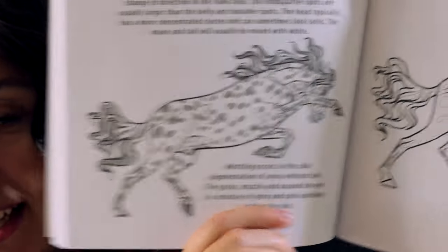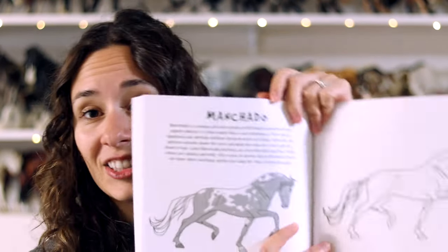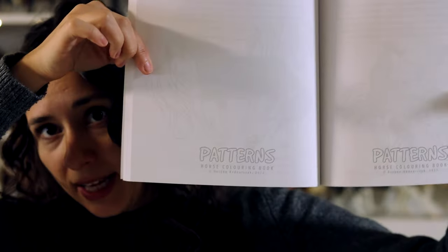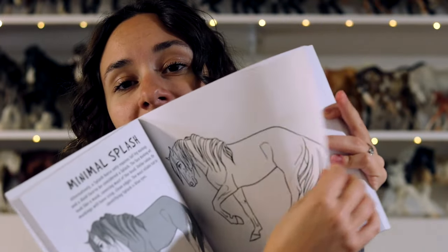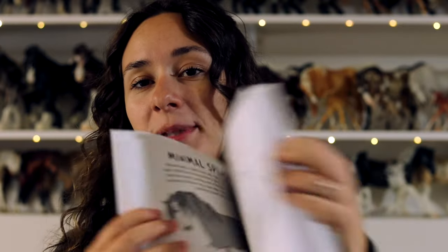Leopard Appaloosa. I also run through some other colors like Sabino and some of the really rare colors in here too, like Manchato. So this is like a complete guide. In between all of the pages is also blank — you're able to color on your drawing here and then the back is blank so that it eliminates bleeds.